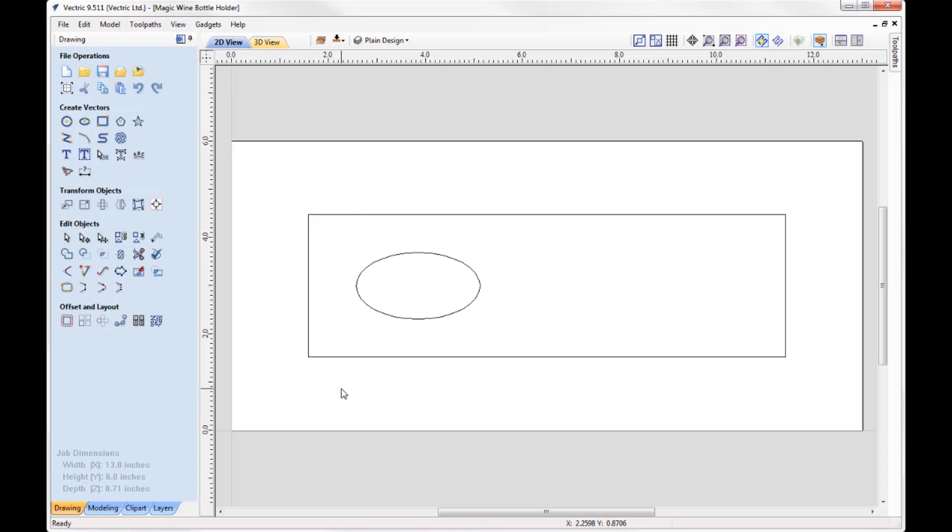This is a very simple design — it consists of three vectors. We have a rectangle for the actual profile shape, an oval shape to cut the hole out that the neck of the bottle will slot into, and then a line that runs along the bottom of the wine bottle holder where we'll simply run a profile pass with a V-bit tool to create the angle we need. The angle required for this to work is 45 degrees, so I'm going to use a 90 degree V-bit to run along that line to create that angle.